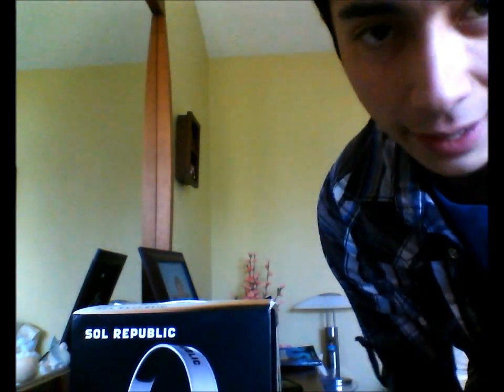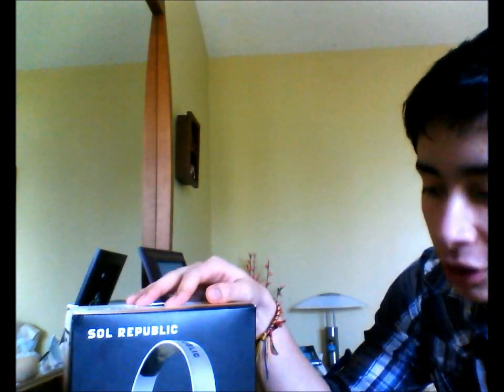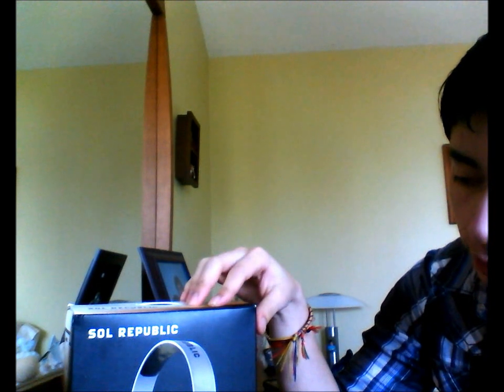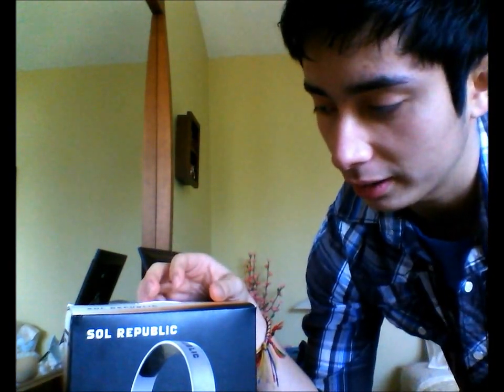Hey guys, today we're going to be reviewing the Sol Republic Trax HD. These headphones stood out the most to me because it's a mix of bass-heavy headphones and studio quality monitors that will probably last you quite a while, seeing how durable they are. They just arrived today, and I'm really excited to see how they turn out.